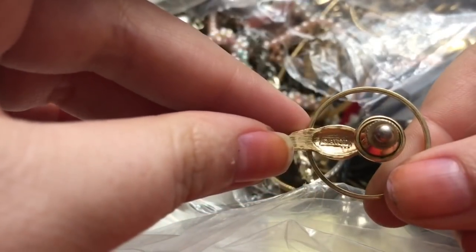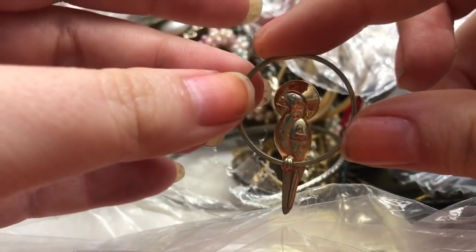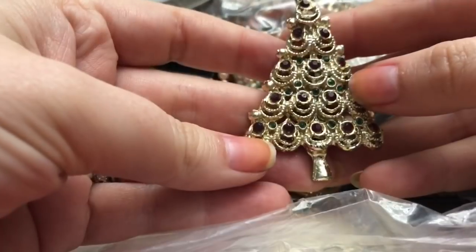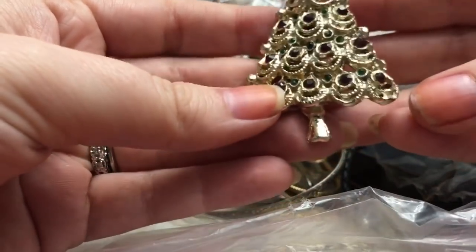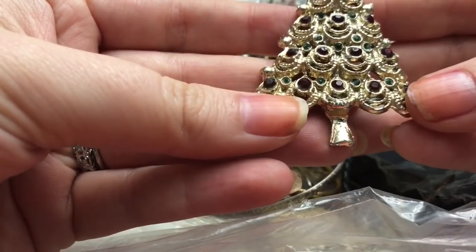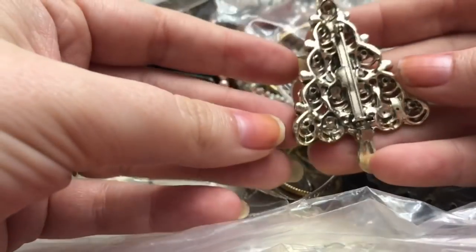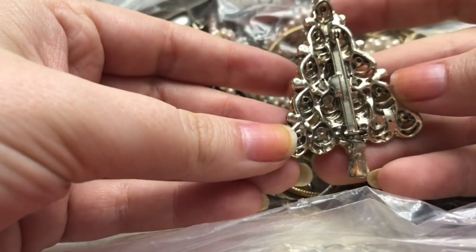Then we have a Christmas brooch — no signature. And something in a bag, and this is marked Avon. It's a pin with a little parrot — that's cute. And we have another Christmas brooch, and I don't see any rhinestones missing on this one. The back is not signed or marked anywhere.